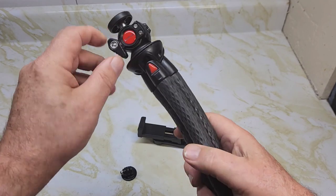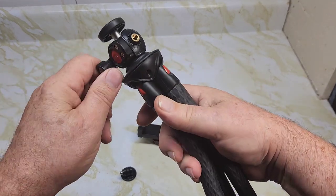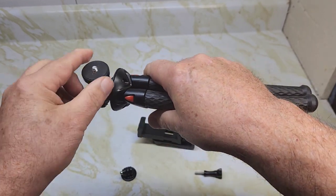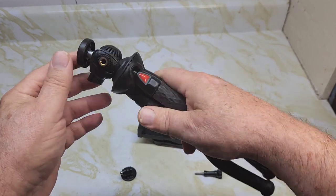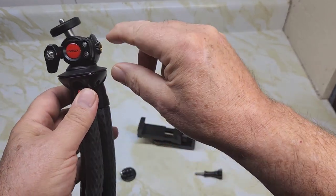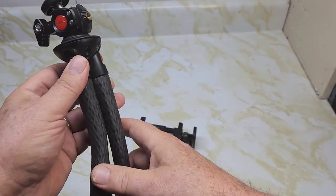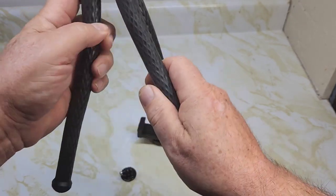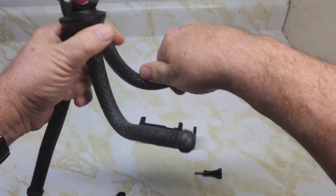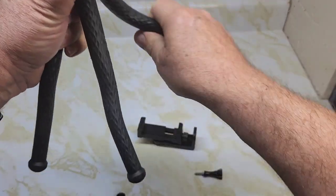It's got some nice features. This top piece rotates — it's on a ball. Loosen it and it rotates, but it also slopes down, which is a nice feature. It has a piece on the side where you can add a light, so you can have your camera up top and a light on the side. The tripod legs are all flexible — you can bend them very easily and wrap them around things.